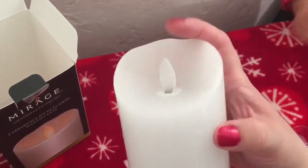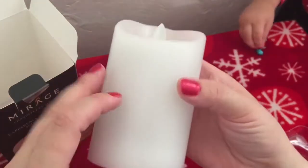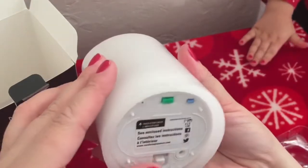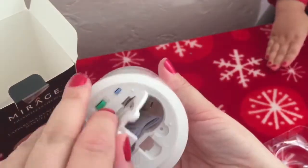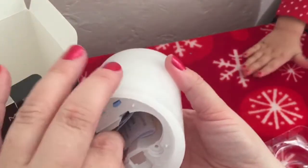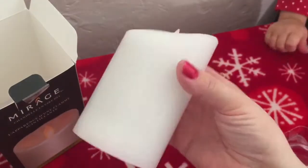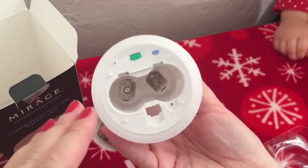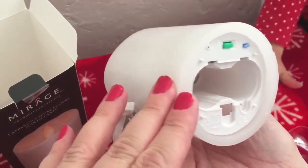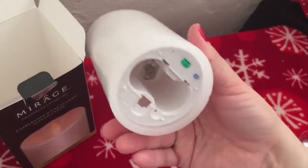Let's see how it works — let's start pushing buttons. Oh, you do have to put batteries in it; I was hoping you didn't. Let's see if we can find those batteries. It really does feel like a real candle. What kind of batteries go in here? Two C-size batteries.